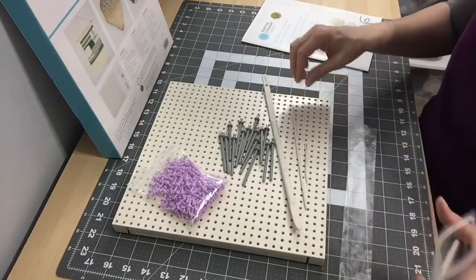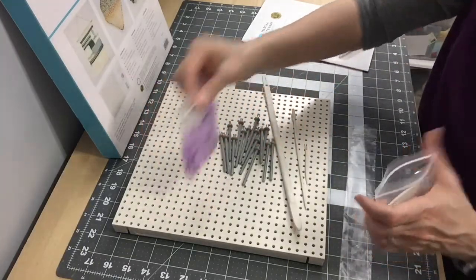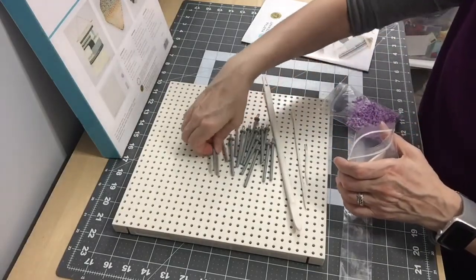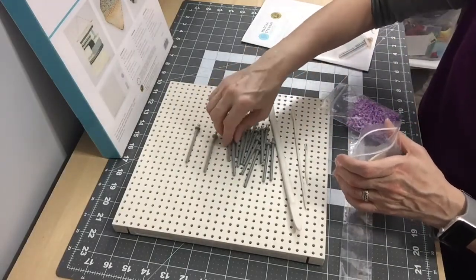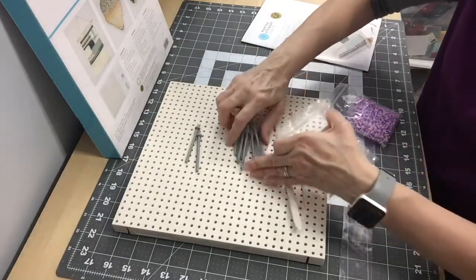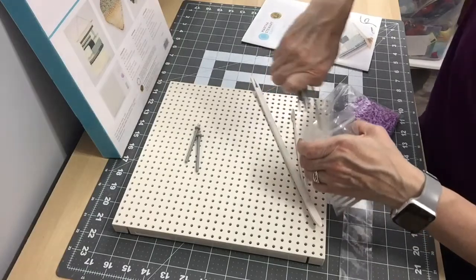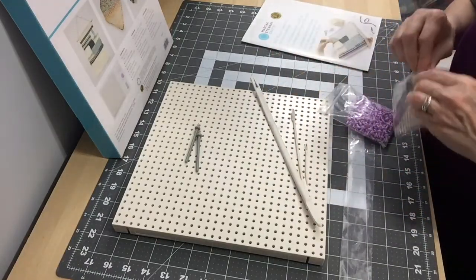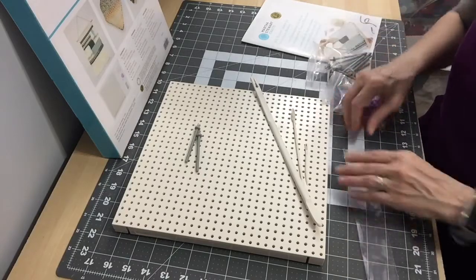I'm going to put the book back and try a small project. I think I'll use two of the embellishment pegs and try to make a tassel — something easy, not a long wall hanging.